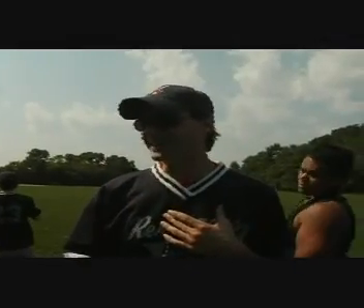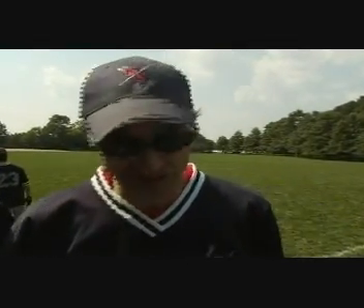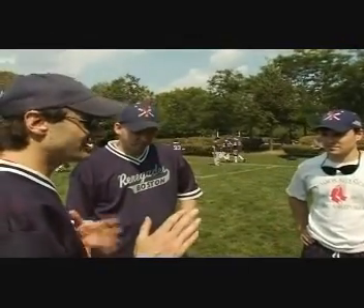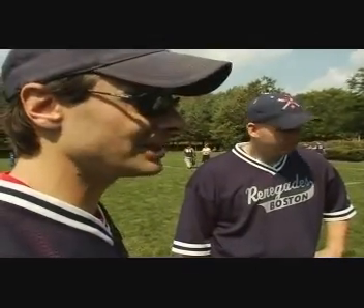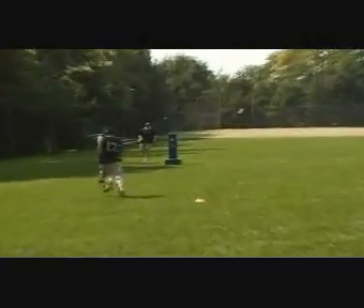Ron and I are going to help you through this at-bat. We're a team, three of us. Your job is to do two things: swing consistently — same speed at the same spot every time — and we're going to get you standing in the same spot every time. You come up to the plate, tell me when you're ready to go, just say 'Rob.' I'm going to say 'set,' Ron's going to say 'ready, pitch.' We'll make a timing based on your bat speed. As long as you swing consistently, you're going to hit it.